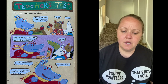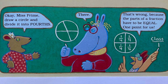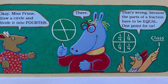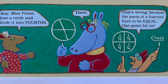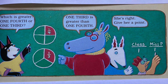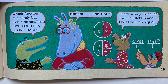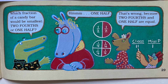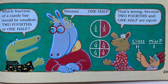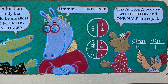'Okay, Miss Prime — draw a circle and divide it into fourths.' 'There.' 'That's wrong because the parts of a fraction have to be equal. One point for us!' Now which is greater — one fourth or one third? 'One third is greater than one fourth.' 'She's right — give her a point.' Now which fraction of a candy bar would be the smallest — two fourths or one half? 'Hmm... one half?' 'That's wrong because two fourths and one half are equal. The class gets a point.'